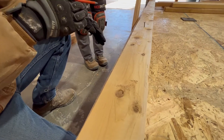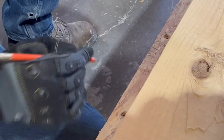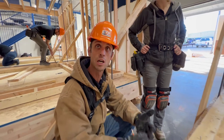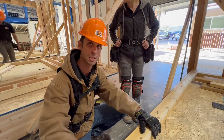We're snapping chalk lines all the way around the house. What that does is make sure that the bottom plate of our studs is going to be in a straight line, so when we come in and finish it — both on the outside and the inside — there are no waves in the drywall or the sheeting on the outside.